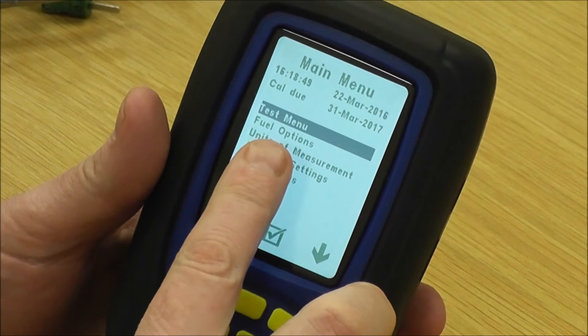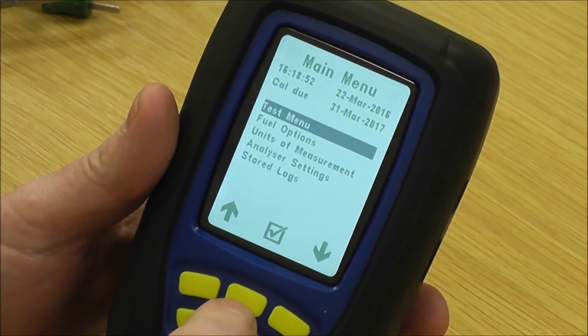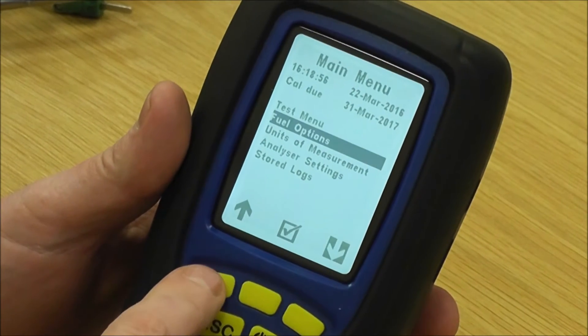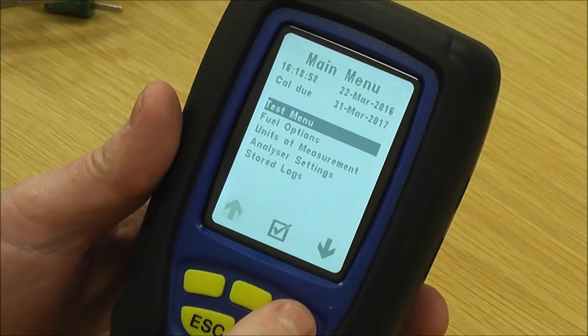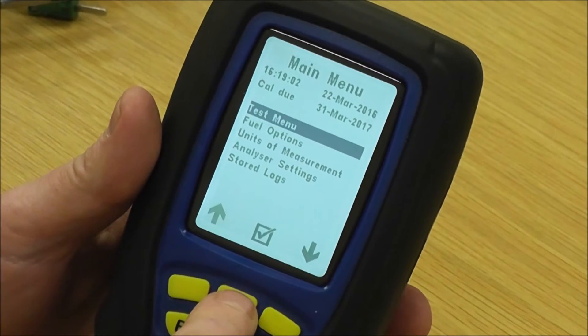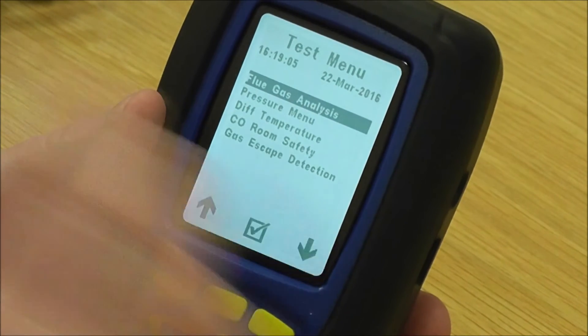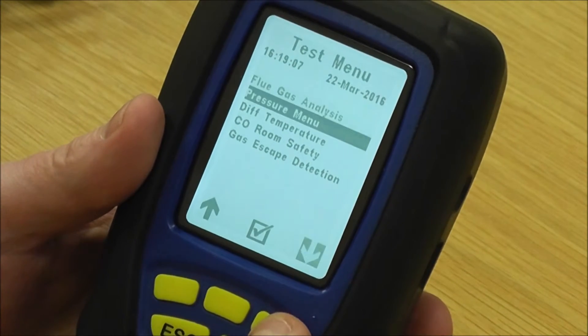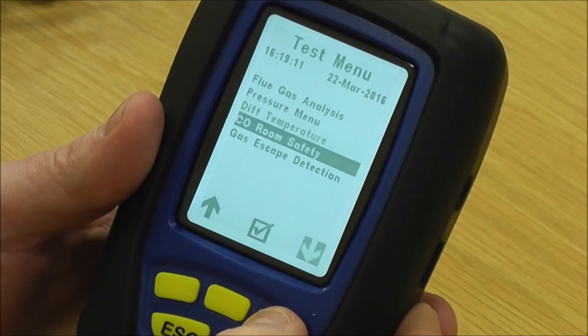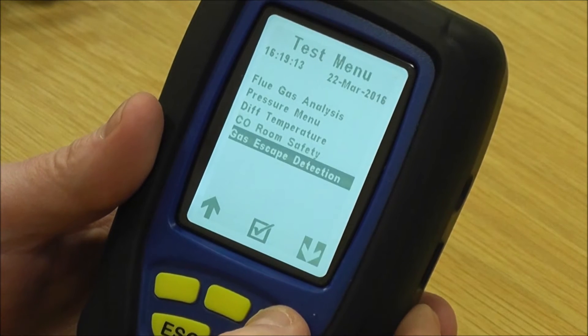On the main menu the first option is the test menu. To select that, you use the soft buttons on the side to go up and down to pick what you want, then press the middle button to go in. In the test menu we've got flue gas analysis, pressure menu, differential temperature, CO room safety, and gas escape detection.